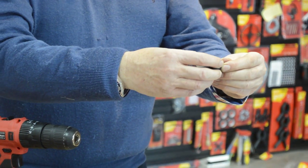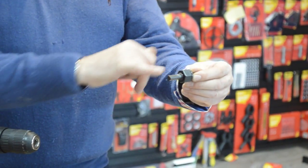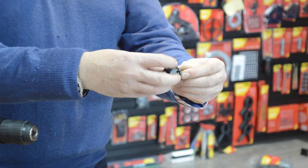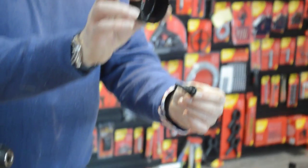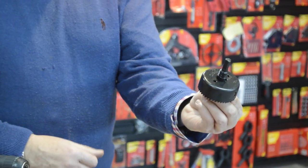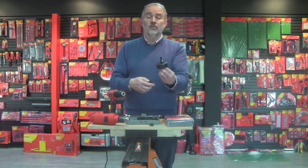There's a nut which clamps the hole saw onto the arbor, and a shaft which then goes in the drill chuck. You undo the nut — it comes off quite easily — then you place the chosen hole saw over the end like that. To increase the drive when going through reasonably thick decking or something like that,